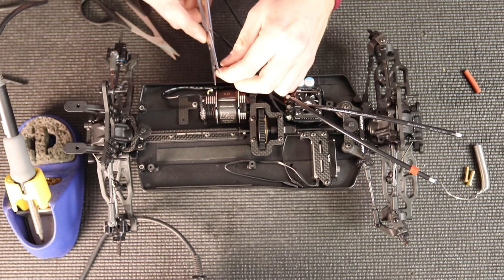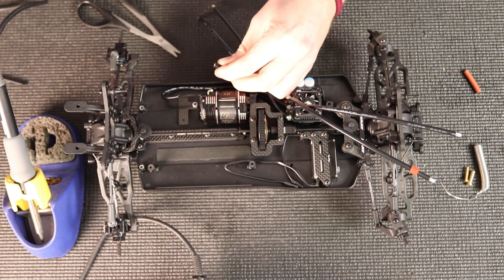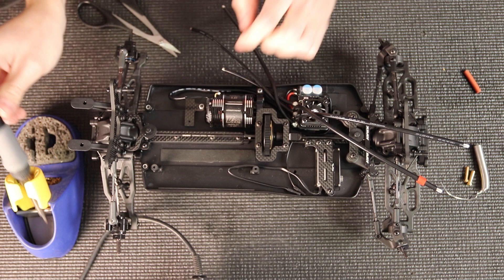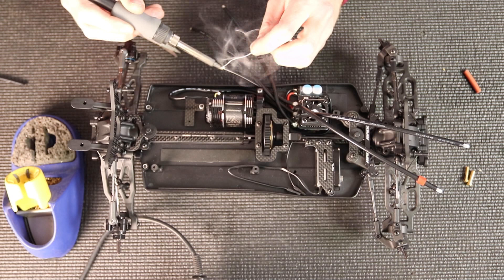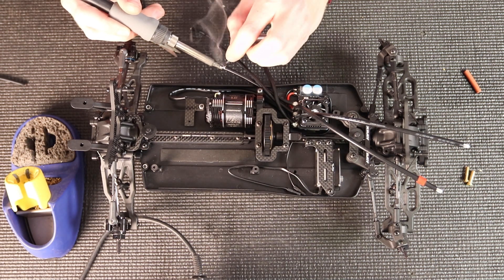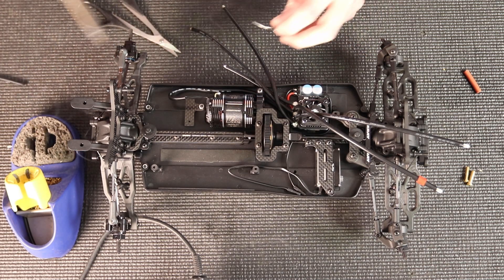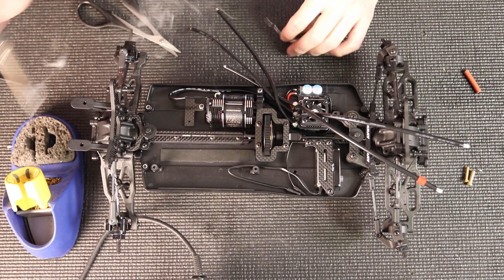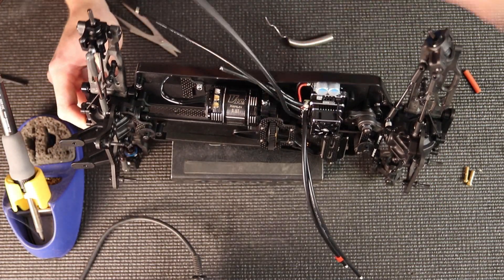Now I'm going to take scissors and cut the covering off to expose a little bit of wire so I can tin it. I'm going to get a good tin on this, making sure the whole wire is covered and has a good amount of solder on it. Then I'll also tin the motor tabs as well. As you can see, everything's tinned nice and ready to be soldered.